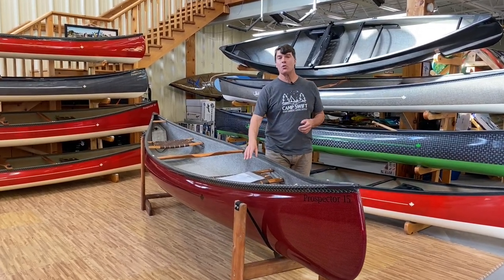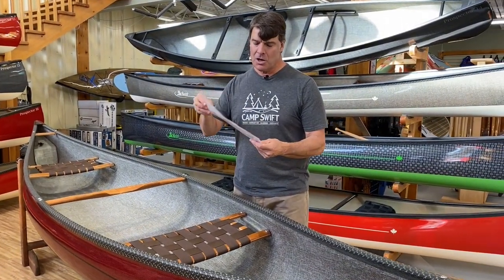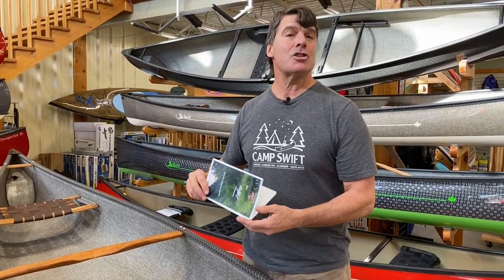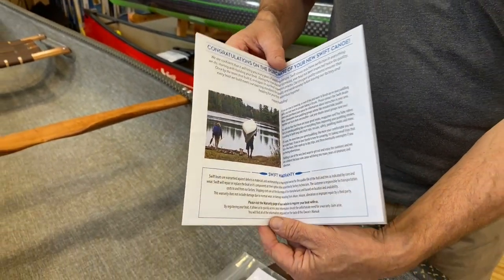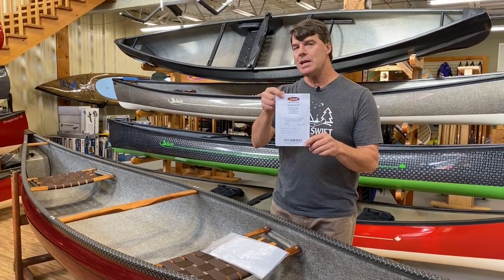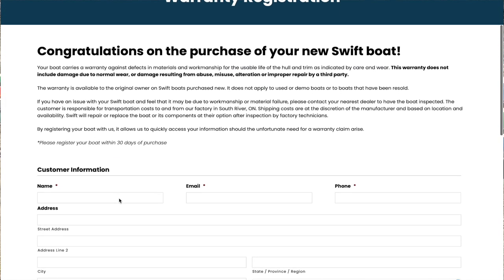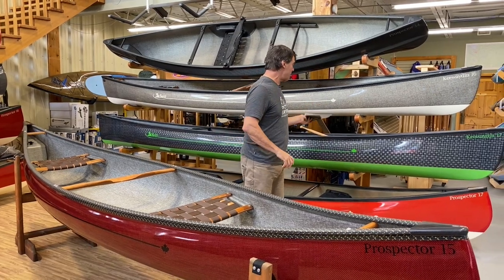Your boat will come with a sales worksheet either from one of our stores or one of our dealers, along with an owner's manual. This owner's manual contains lots of really cool information and is also on our website. On the back it has all the information you need to register your boat. If you upload this information along with a photo of your sales receipt, your boat will be covered under warranty.